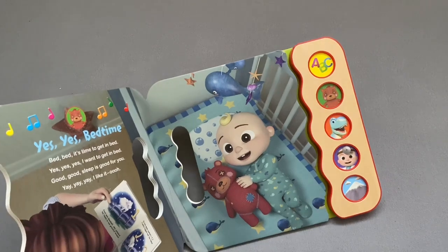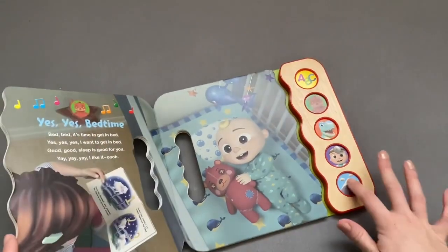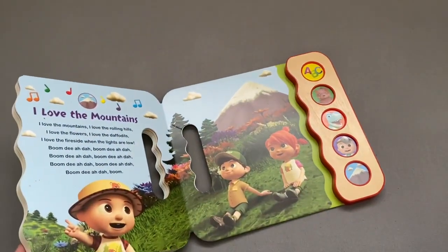That one sounds a bit empty. And the JJ doesn't sound quite like JJ. But especially this one is lovely. I'm trying not to sing along, they're so catchy.